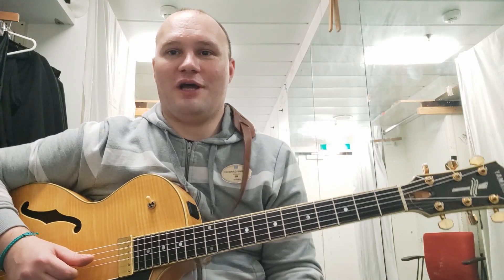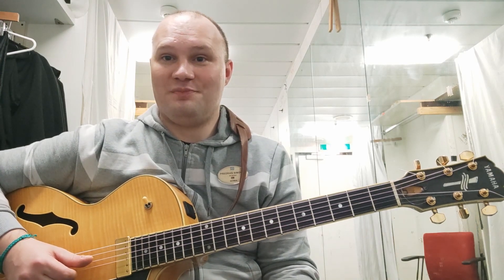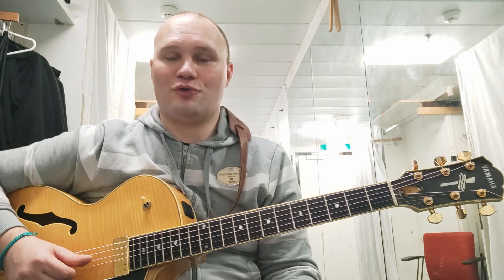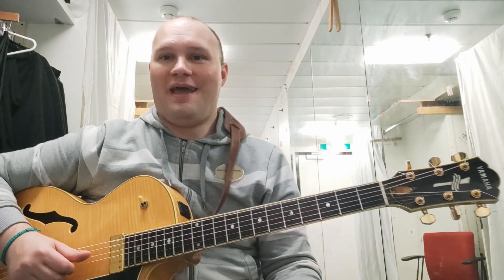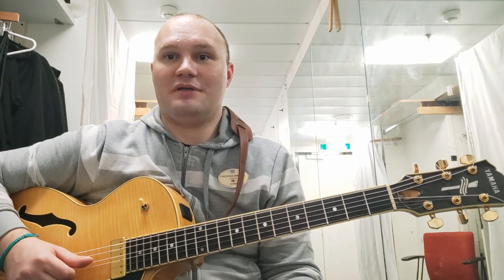Hi, welcome to my YouTube channel and first official guitar lesson. My name is Predrag Simovic, as you already know from the channel name. In this lesson I'm going to show you a jazz guitar lick in the style of Charlie Parker. So without further ado, let's get going.